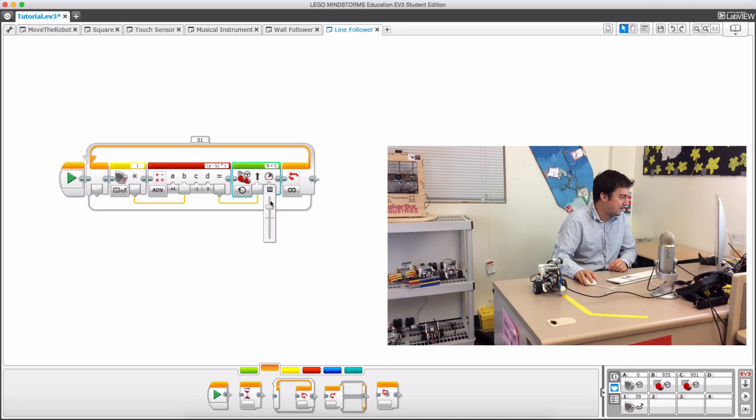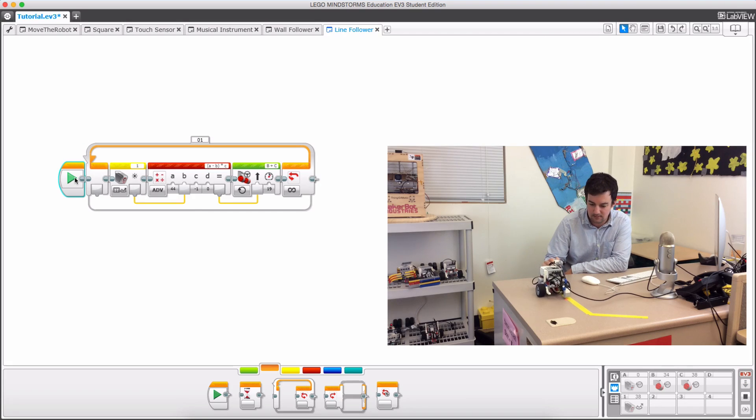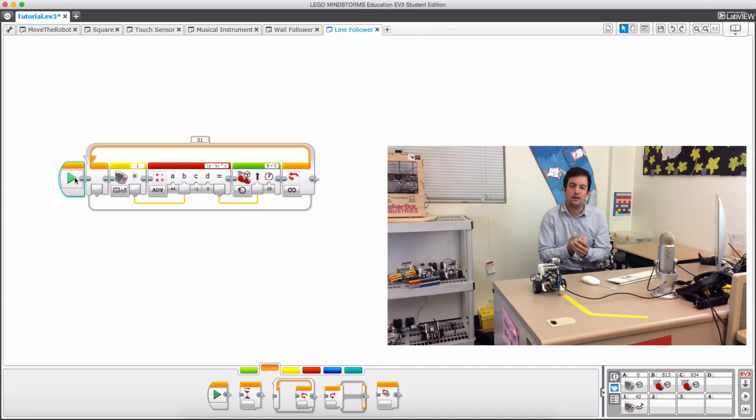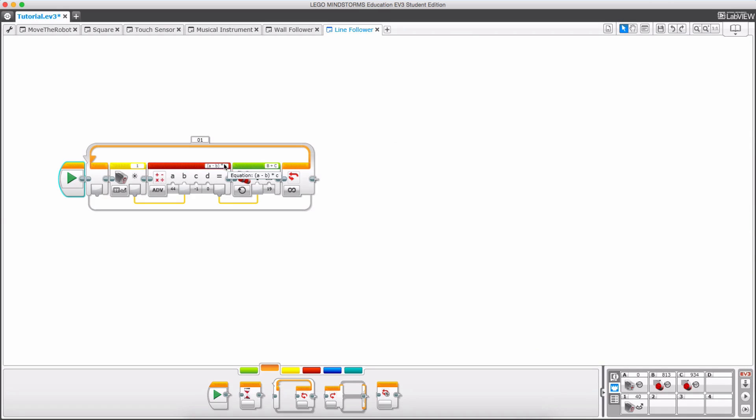That was quicker than I expected but it worked. Let's try that one more time — perfect. You can see it still doesn't follow that curved line though. What we can do is increase that multiplier. Right now it turns a little bit but it's not sharp enough.